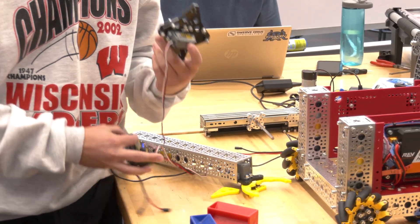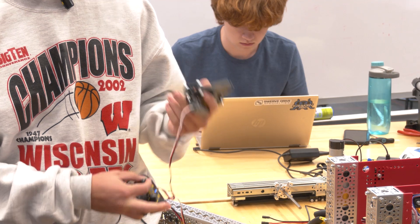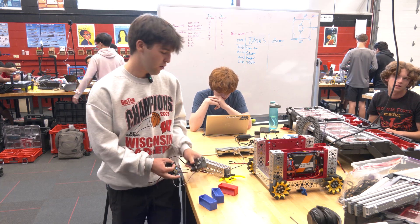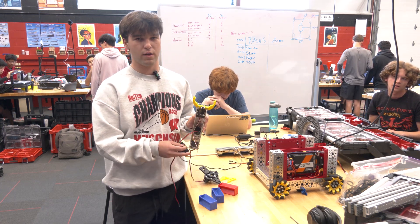We have another claw design here — it's very similar. We got these from Servo City. Currently it's against the rules to use multi-axis items from retailers, so we 3D printed the ends of this claw to get around that rule. It's ours now.